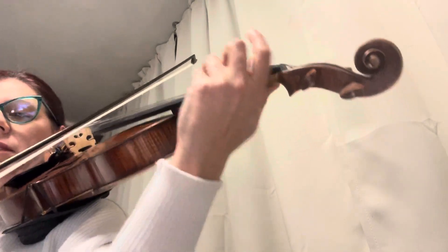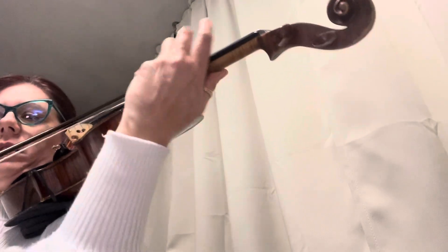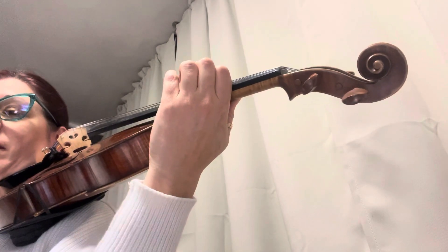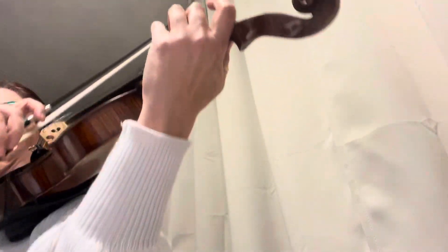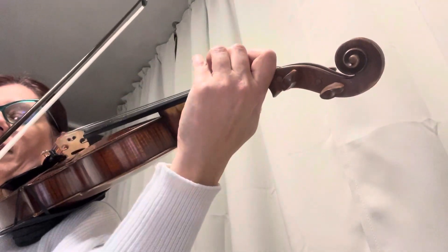Go. Right. Start right on 57. I messed up, but that was right. 57, ready? I'm on F, ready? Again, 57 — go.